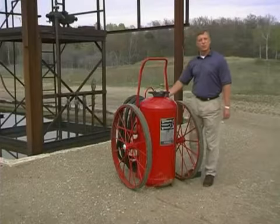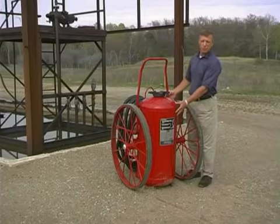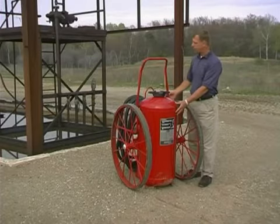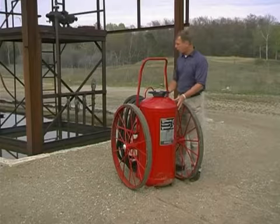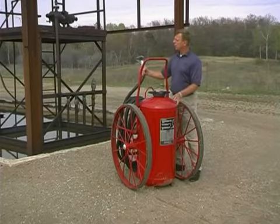Another component is a nitrogen cylinder that's used as the expellant gas to discharge the dry chemical out of the cylinder into a one-inch hose that is 50 feet in length.